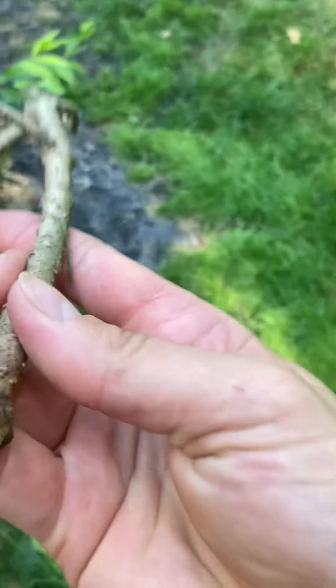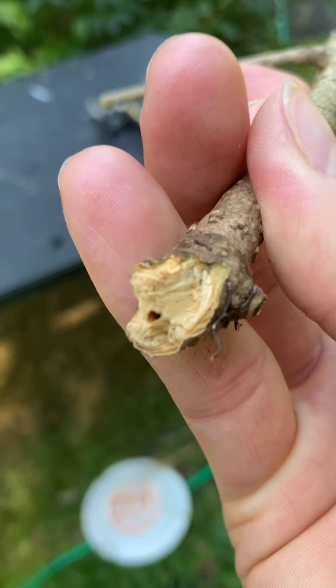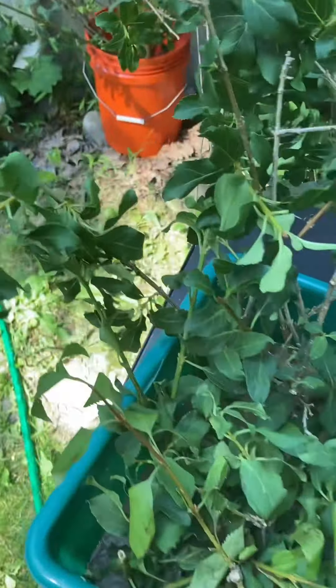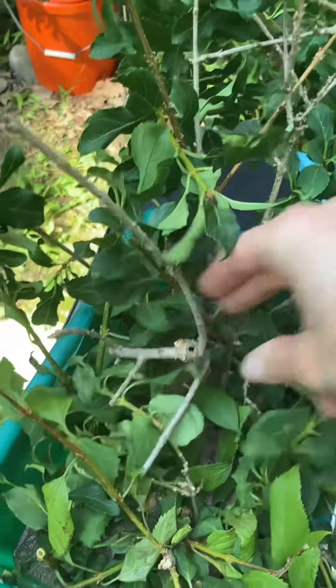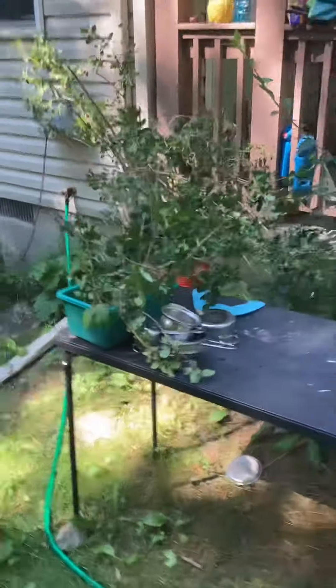Nothing went to waste. Wait — what is this? Is this still alive? Yes it is! You can see the tiny green shimmer there — it's still alive. It's going in the sandbox. All right, good luck everybody. I'm so sorry for the traumatic experience.